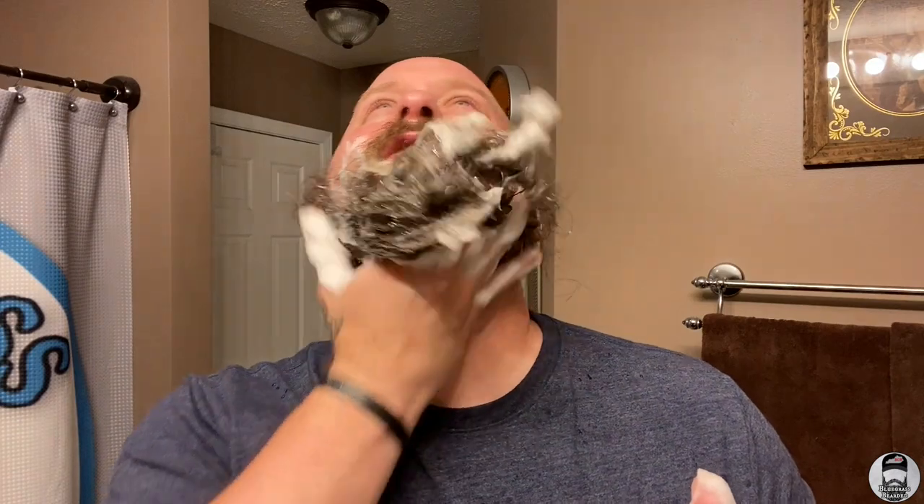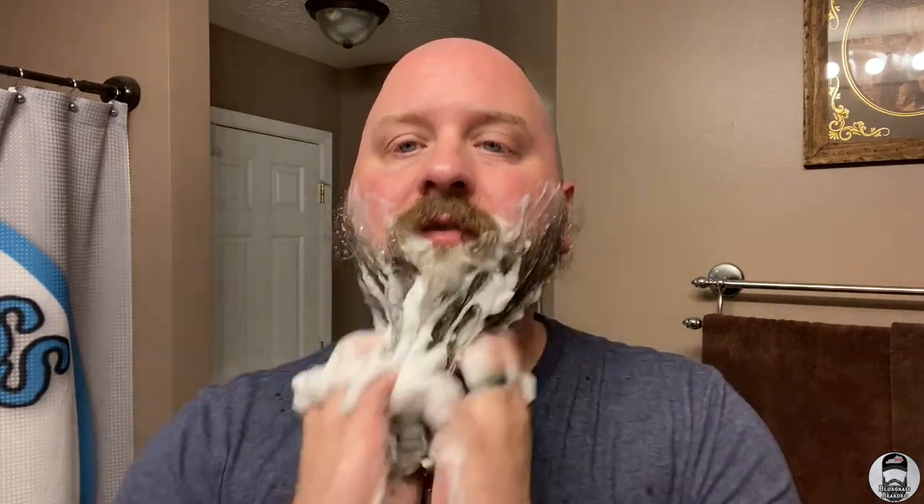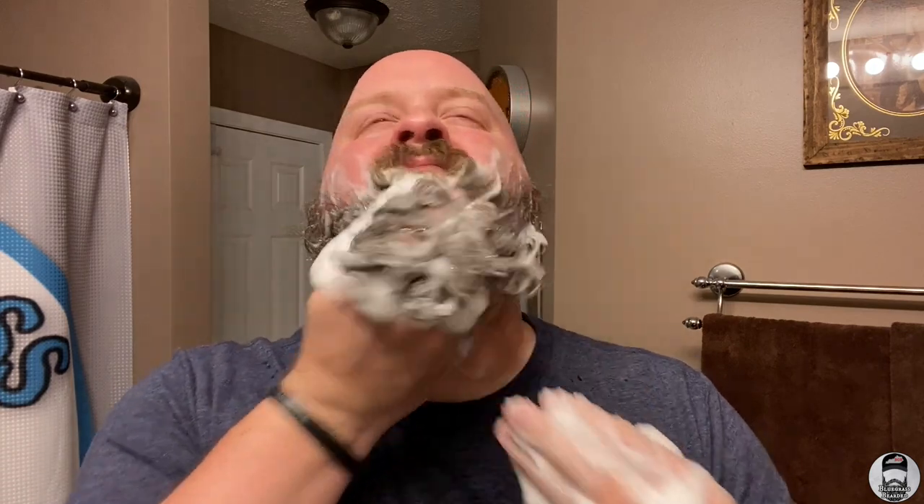And look at that lather — crazy lather just from a few swipes through there. Absolutely crazy lather from a beard wash bar. As we know, lather doesn't necessarily mean clean, but if you're like me you love the lather because it just gives you that clean feeling as you're scrubbing it through.